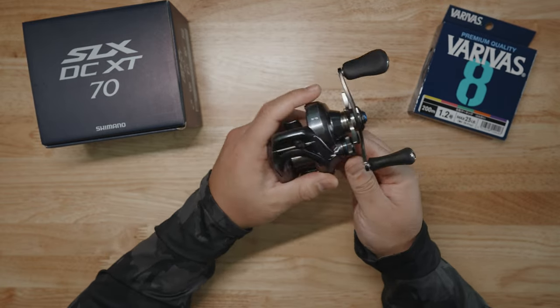Number four difference is weight — the XT weighs 5 grams less, or 0.2 ounces less, compared to the SLX DC model, and I think it's because of the porting. Number five: it has a smaller handle — that's another difference. The SLX DC is a hair bit wider in the handle, and I think that's where some weight reduction is too. The iDC5 may weigh a little more compared to the iDC4, however the porting of the spool and the smaller handle counterbalance the weight.